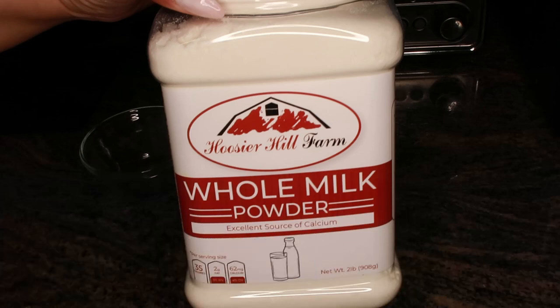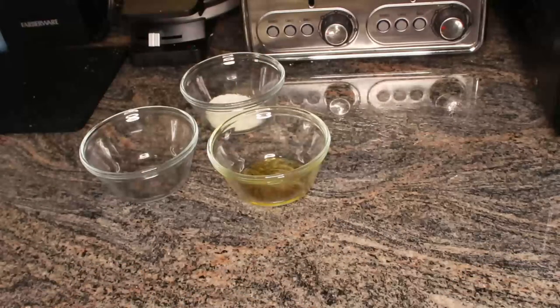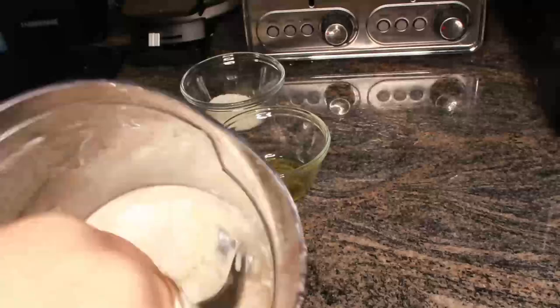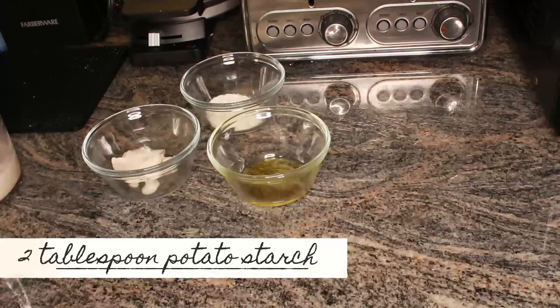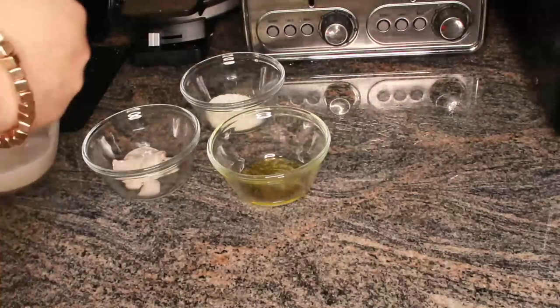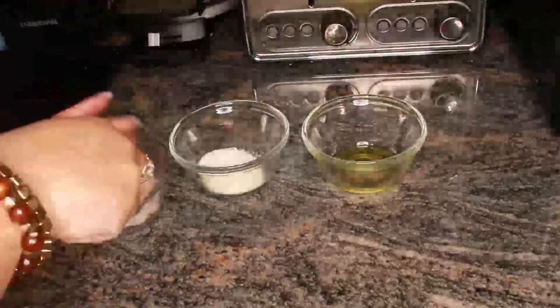Then we'll be using one tablespoon of whole milk powder. Whole milk powder can rejuvenate and moisturize the skin. The lactic acid in the milk helps remove dead skin cells, leaving the skin smooth, and may also encourage skin cell renewal. Finally, we add two tablespoons of potato starch, which is great for your skin — it has antioxidants, vitamin C, and can moisturize and feed the skin with necessary nutrients.